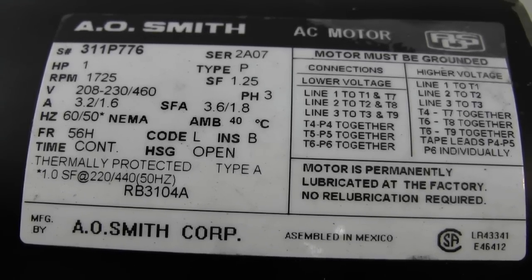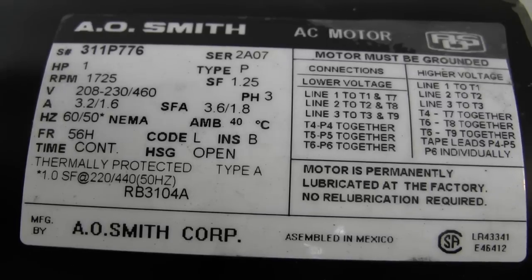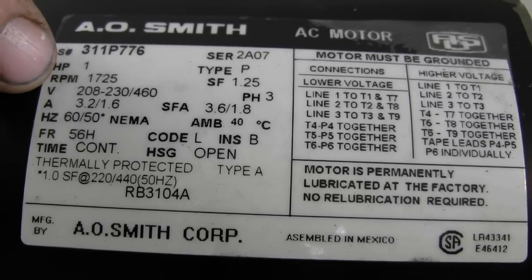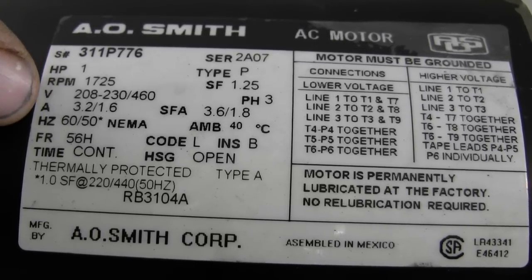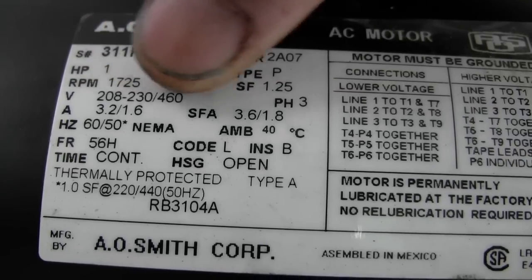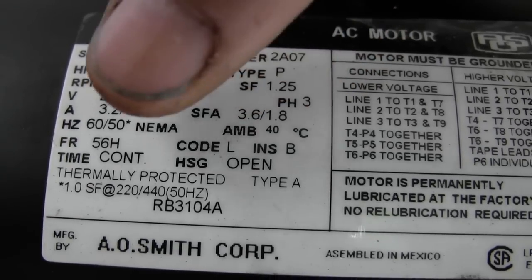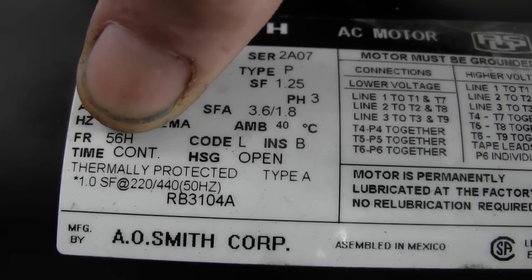Let's take a look at this motor right here. The information that means the most here is going to be the RPM, the shaft size, the voltage and phase, and the frame size.